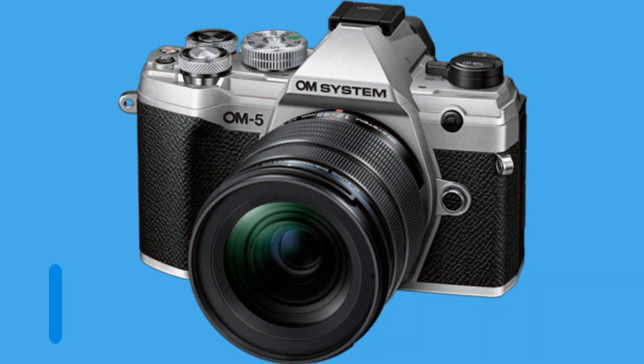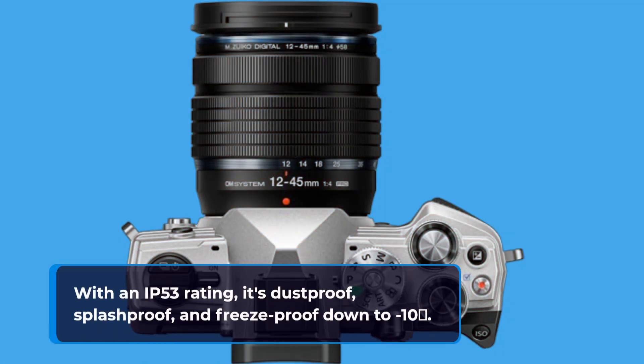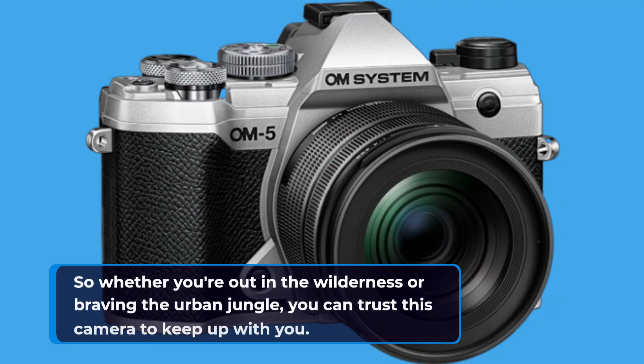And here's the kicker — this camera is built to withstand the elements. With an IP53 rating, it's dust-proof, splash-proof, and freeze-proof down to minus 10 degrees. So whether you're out in the wilderness or braving the urban jungle, you can trust this camera to keep up with you.